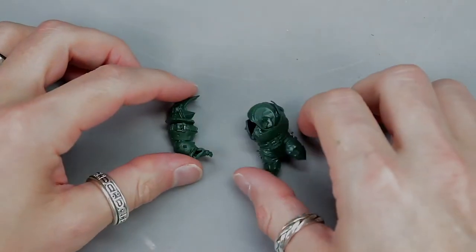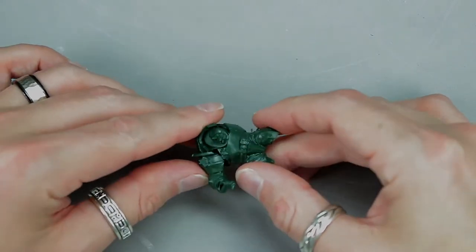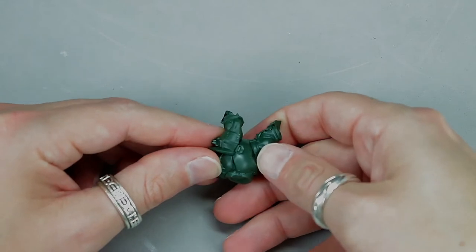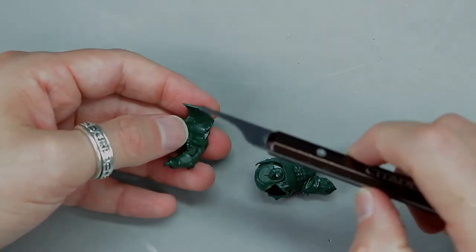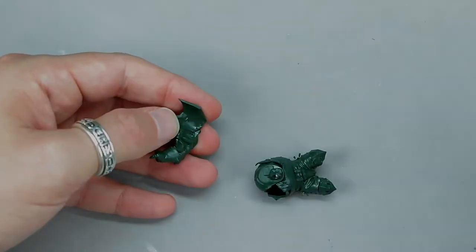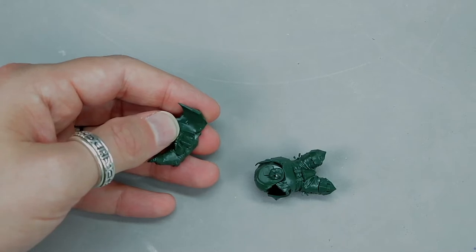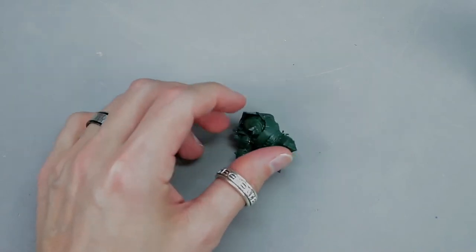Once that piece is glued on, take number four — it fits on top of the armor and down into the arm piece. Once you've fit it flush on the model, put some glue right around the armor and around the arm. That is what it should look like so far — it's obviously starting to come along.